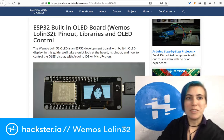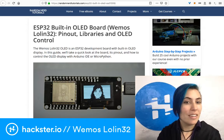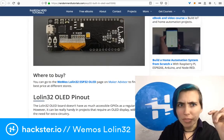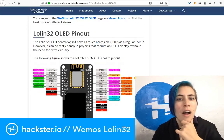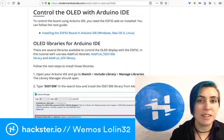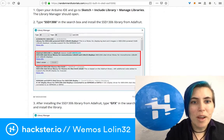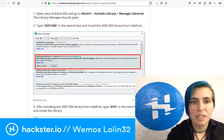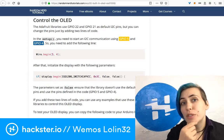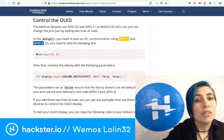It's also worth mentioning this tutorial from Random Nerd Tutorials, which covers how to get both the Arduino IDE talking to it, using a couple of Adafruit libraries. There's the SSD1306 library for this type of OLED display — it's a monochrome black-and-white display — and there's also the Adafruit GFX library for graphical effects. In this case it's set up to use GPIO 22 and 21 as the default I2C pins for your data and clock lines, so you'll need to change that in the sketch.